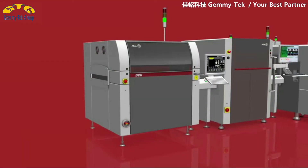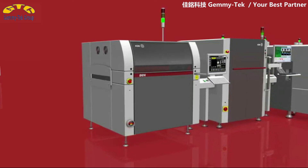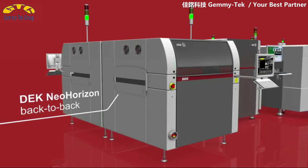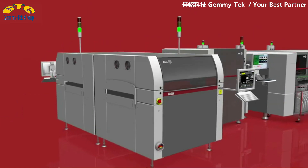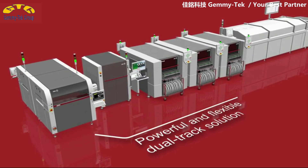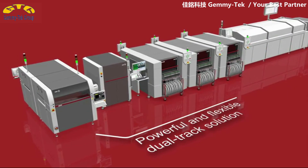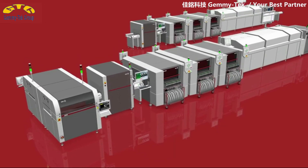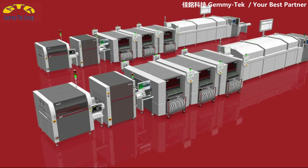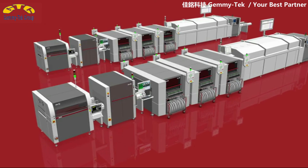Another feature of the new DEC Neo Horizon is its unique back-to-back option for dual-conveyor applications. Fully operable and maintainable from the front, two DEC Neo Horizon printers can be easily positioned back-to-back to form a powerful dual-track solution. If you no longer need the dual-track solution, you simply separate the two machines and operate them as standalones on other lines.